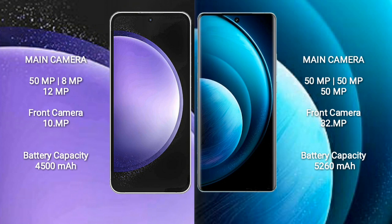Vivo X100 Pro features a triple rear camera setup with 50MP, 50MP, and 50MP cameras, and a 32MP front camera.